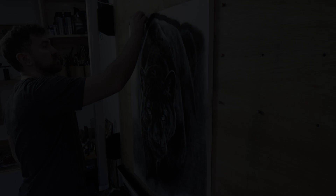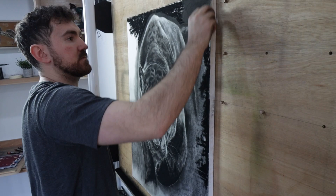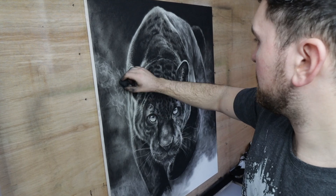This piece is going to be called Darkness Approaches, so I need to add more dark. The background needs to be covered in the compressed charcoal and then blended back with the tissue. I wanted a mystical, almost dreamlike look to this piece. I wanted the jaguar to be emerging from the shadows, so I used my putty eraser to create these soft, wisp-like shadows surrounding the jaguar.